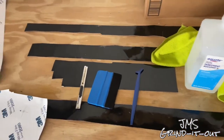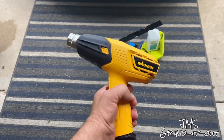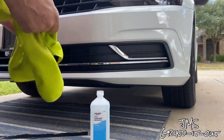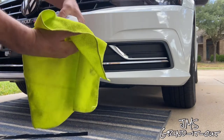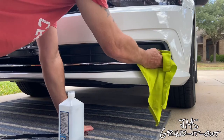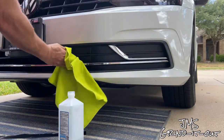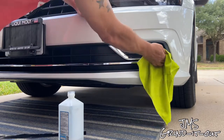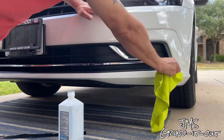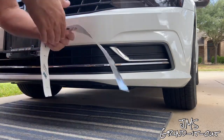Lastly, you're going to need a heat gun — I highly suggest that, you're going to pretty much need it. A blow dryer would work, but a heat gun is the best way to go. So we start by applying some alcohol to the surfaces we're going to wrap — basically all the chrome across the lower part of the bumper. Make sure you get it pretty well, get into all the corners and crevices so the vinyl will adhere to the surface better.